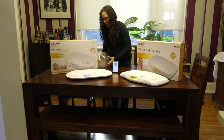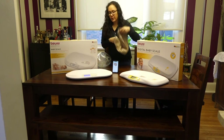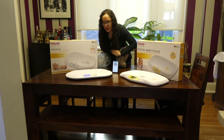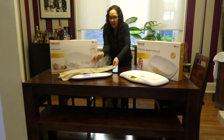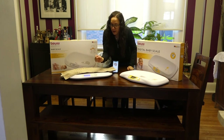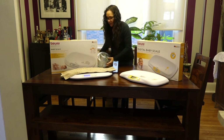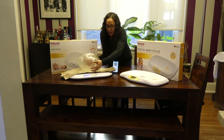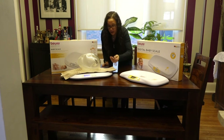There is also a tare feature that both of them have. I'll zero out the weight — just press the tare button. So if you have a towel and you don't want to put your baby on the scale straight on because it's cold or hard, place the towel on it first. Then press the tare button — which is the same as the power button on this model — and then you can put your baby on and it will give you an accurate measurement without taking the towel into account.